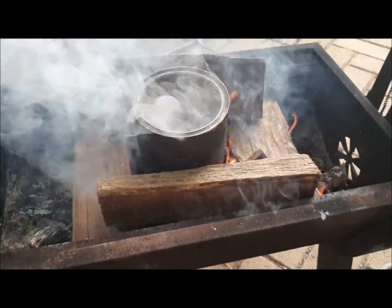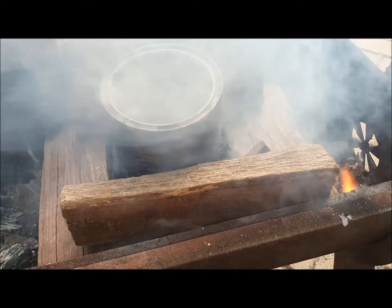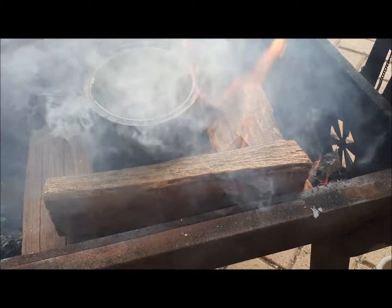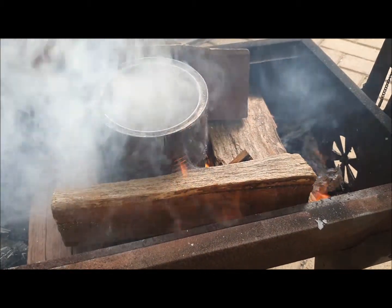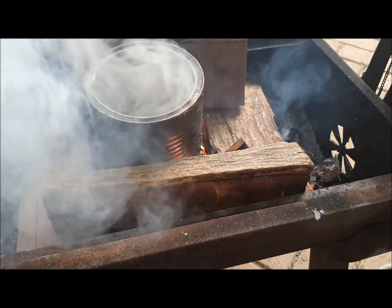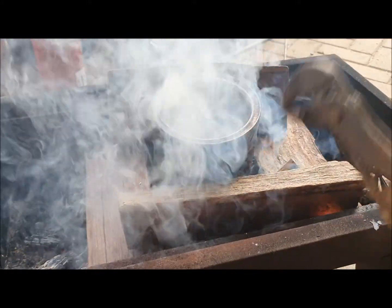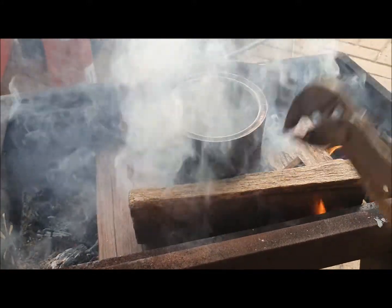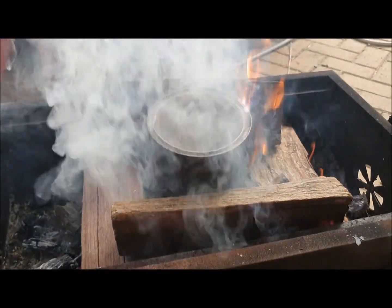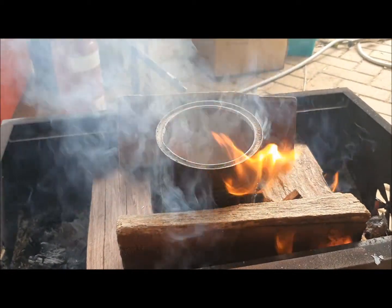I've got them in the fire — they're smoking a fair bit, as you can imagine. I've only put a layer about this thick in the tin because I want to make sure they all pyrolyze properly. If I have too thick a layer they might not pyrolyze in the middle. I'll occasionally pick it up with the tongs and give them a shake to make sure they can move around in the tin, then I'll keep adding more until they're all done.